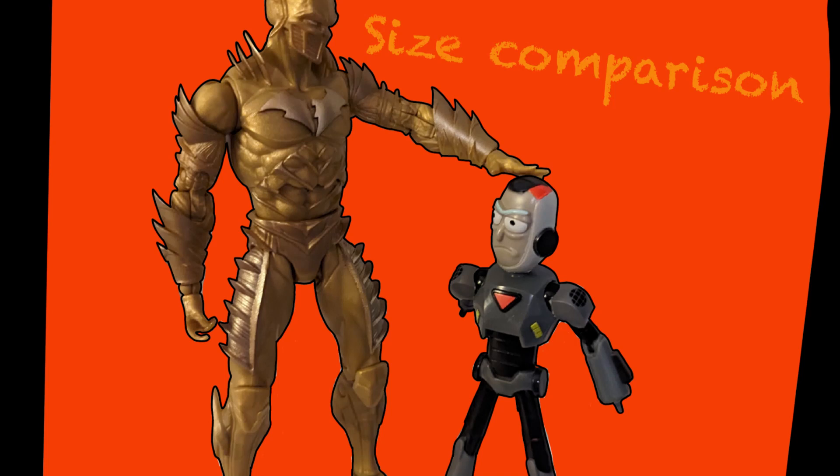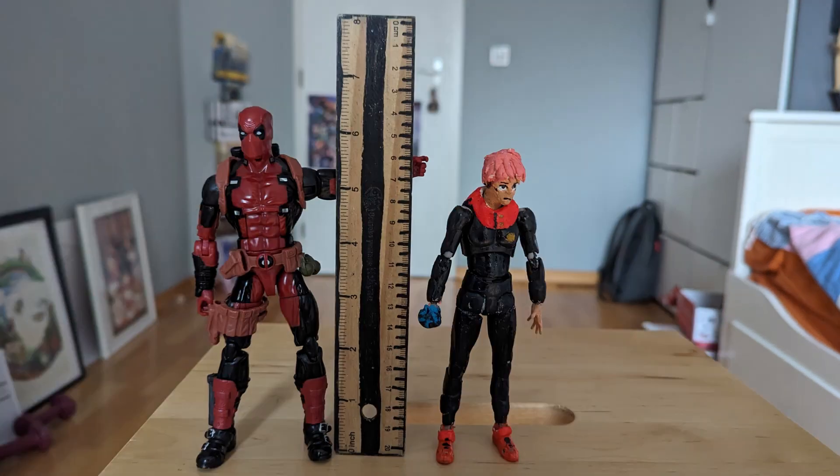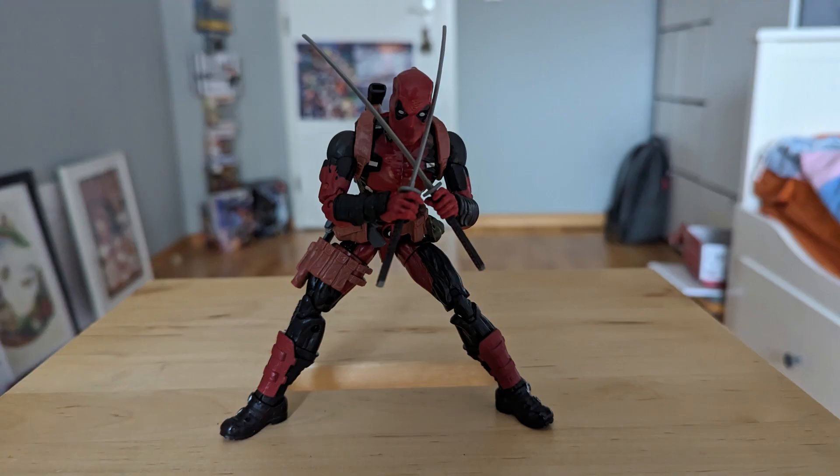For size comparison, he's standing at six and a half inches, which is pretty normal for Marvel Legends and he'll probably fit great in your collection. Here he is compared with an average figure from my previous review, and here is him with the figure I borrowed the guns from.